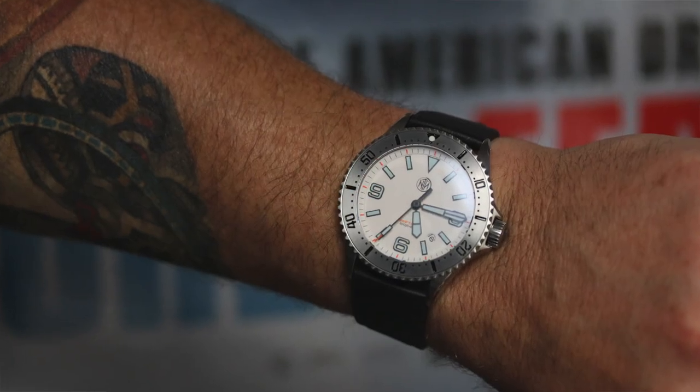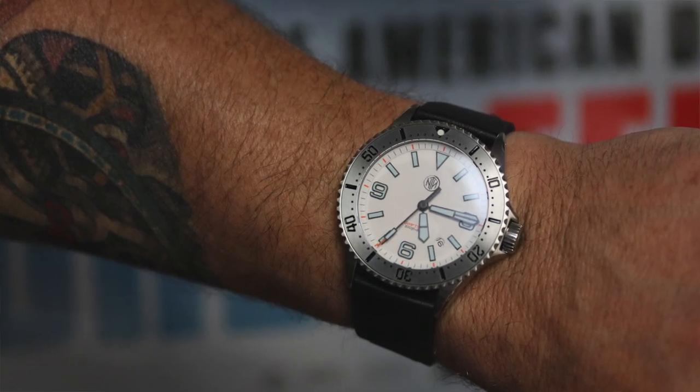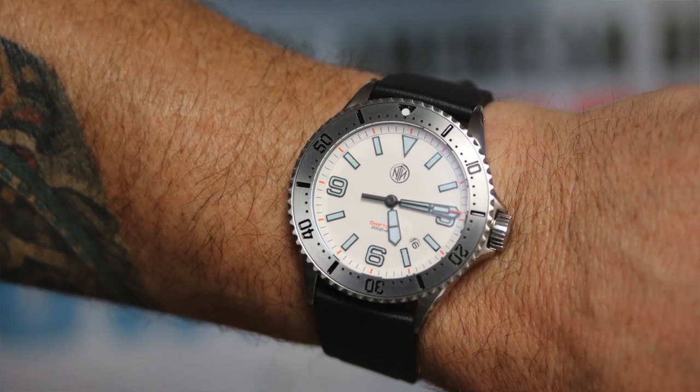I personally really love the sweet spot of 40 to 41 millimeters and I don't love a very thick watch. When somebody says it's a 43 or 44 millimeter watch, in my head I'm almost thinking it's going to be too big for me. But because this watch is only 13 millimeters in height, it actually wears extremely well on my 7.25 inch wrist — it honestly does not feel like an oversized watch to me by any stretch of the imagination.